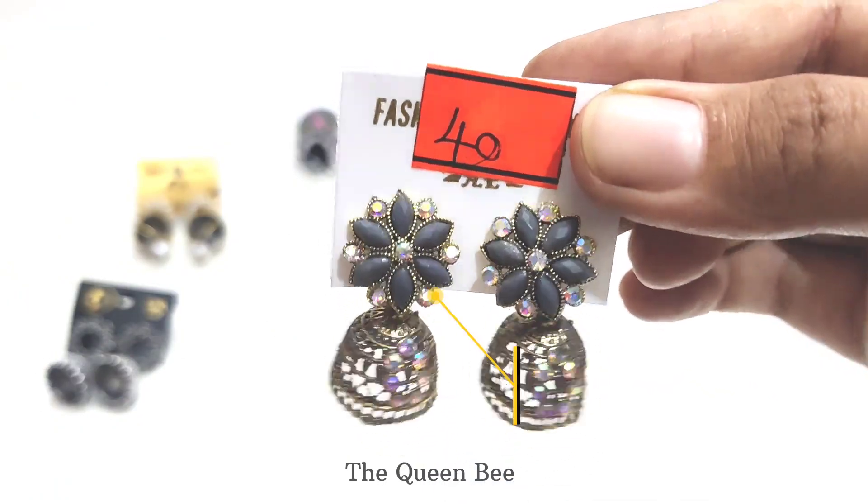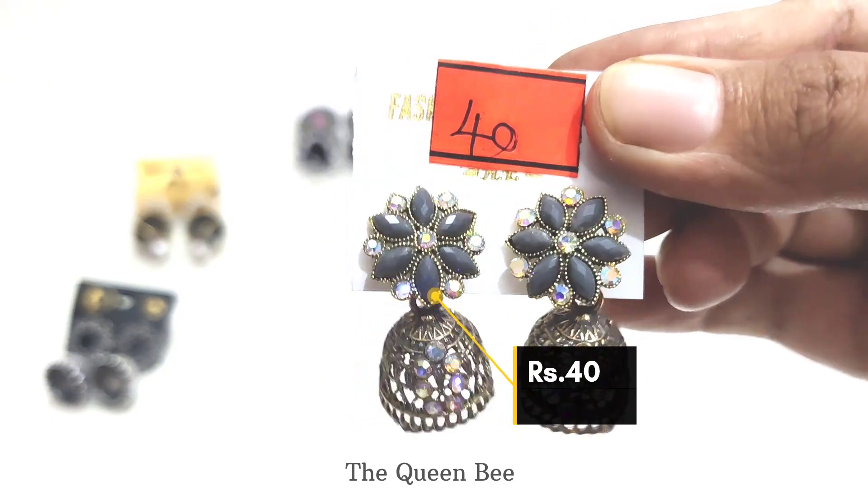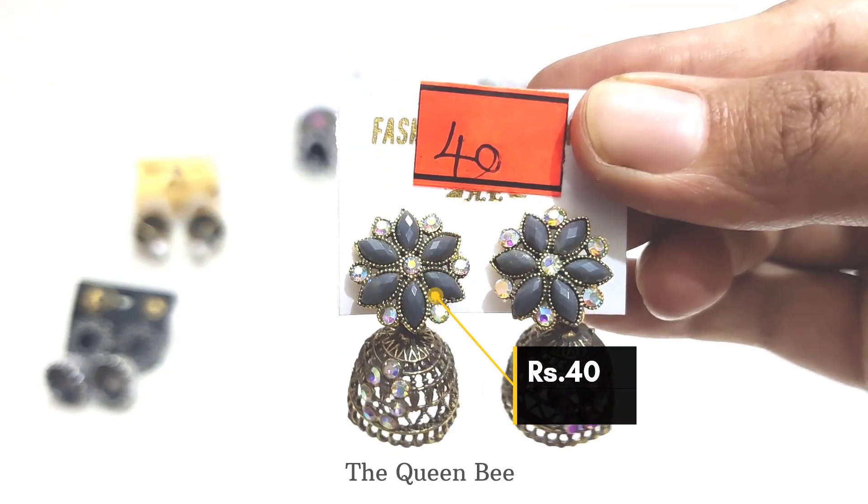The next one in my collection is this stone floor jhumka. It cost 40 rupees. The quality is very good.